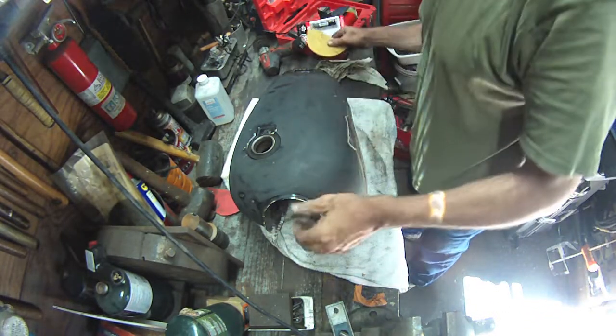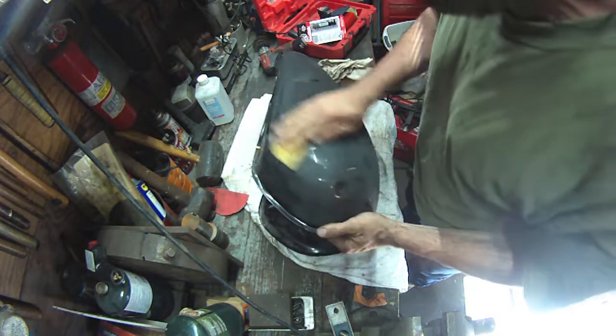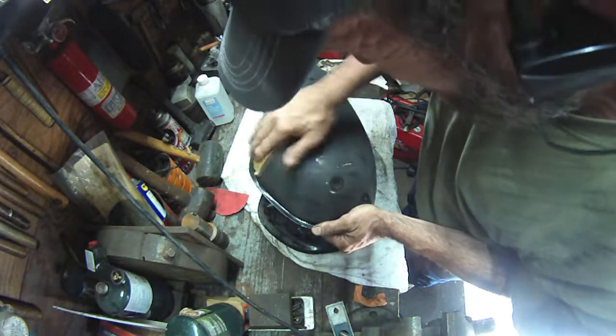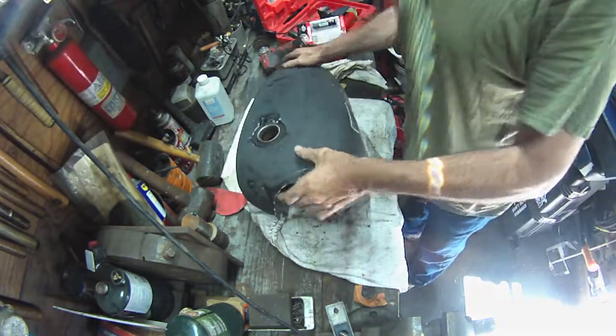We're just going to keep cleaning and prepping — do a little hand sanding in some of the areas in those dings where the flat sander doesn't get to. I got my ears on, I got my mountain man beard going. Stay tuned for the next video — I appreciate you guys watching. Gotta go, gotta run. See you.